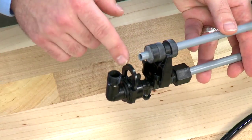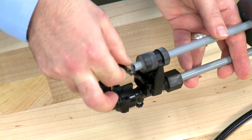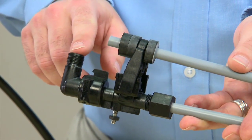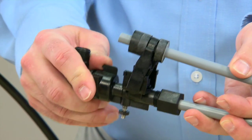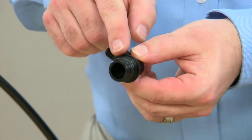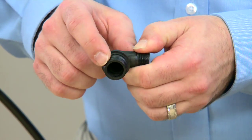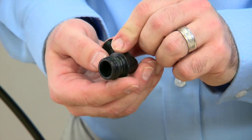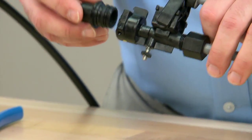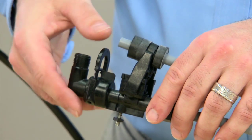This style unit uses a quick connect, which allows us to remove this fitting on the top of the unit. Pulling straight up, we remove the clip. Once the clip is removed, we can move to the fitting and pull straight up. This fitting also has an O-ring. We would want to inspect it to make sure that there are no cuts or damage to it. On reassembly, we would want to add silicone lubricant. We press straight down and press the clip back in.